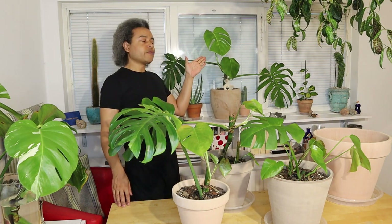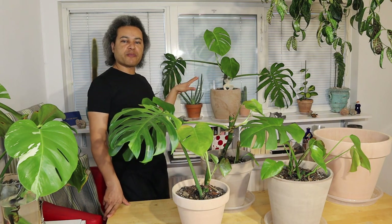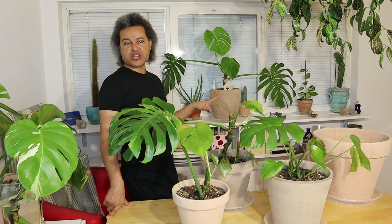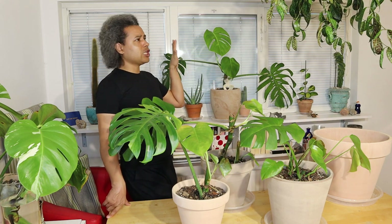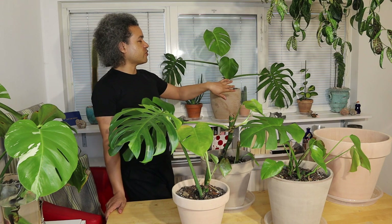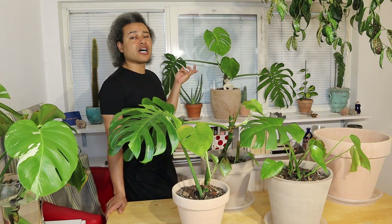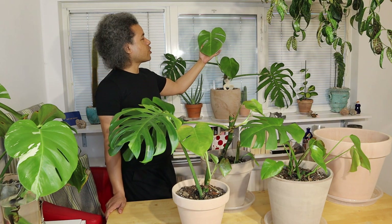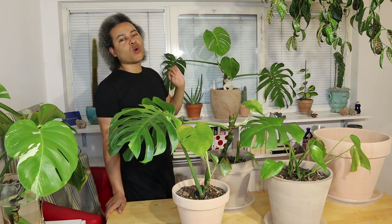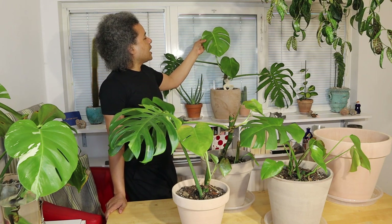Behind me on the shelf you can see the top part of my queen. I had two beautiful leaves on this propagation that I planted in its own pot, and when it started getting its first leaf I moved it to my kitchen away from everything else to keep control of the thrips. She put out a lovely immature leaf with no fenestrations, and then about a week later started pushing out another leaf - this new one at the top has two fenestrations and one slit.